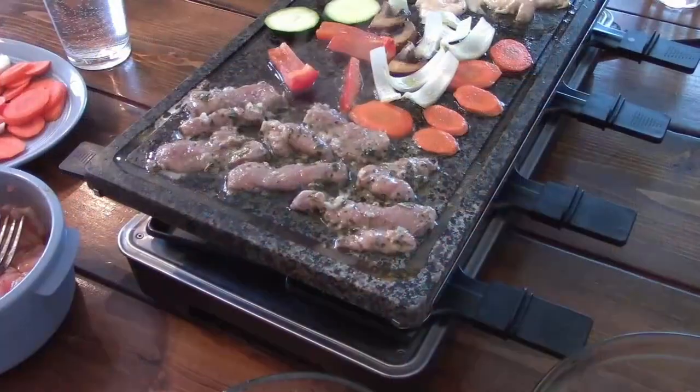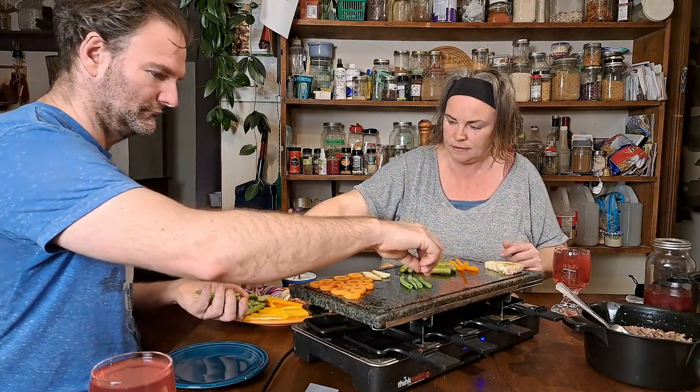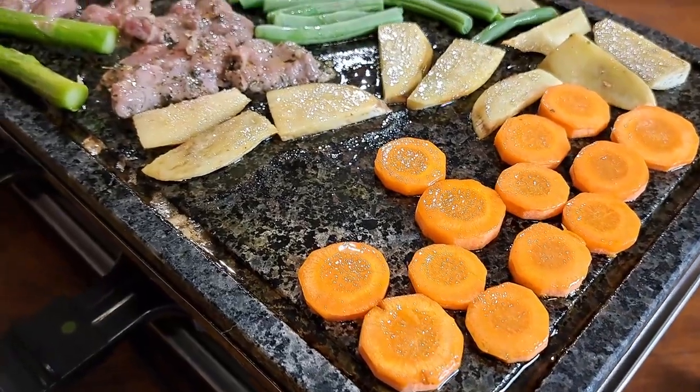Hey guys, welcome to Pantry Living! Tonight we're having one of my favorite meals which we honestly haven't had in probably two years. I had the best of intentions of cooking a recipe out of this book — stay tuned later in the week for that — but instead I've taken out a beautiful lamb roast and we decided we would do raclette. Raclette is an excellent, almost fondue-like social meal. I believe it's Swiss, but it's just an awesome thing to do. If you get a chance, pick up a raclette grill — just try it, trust me.